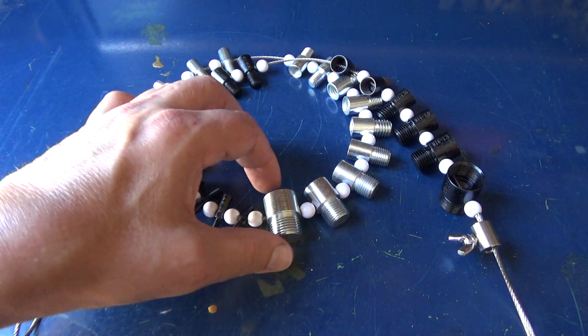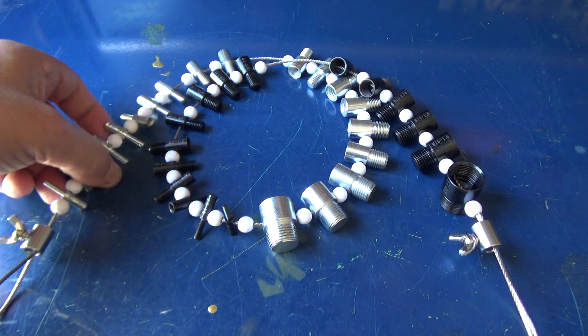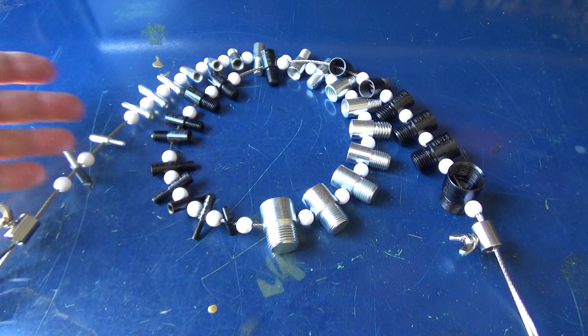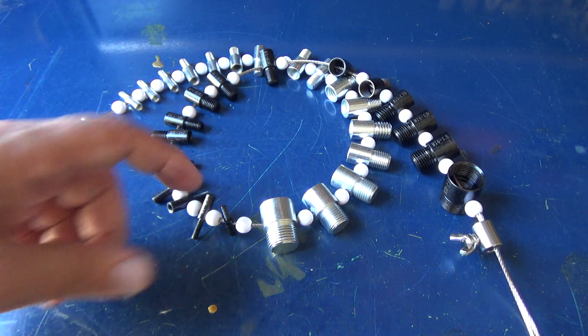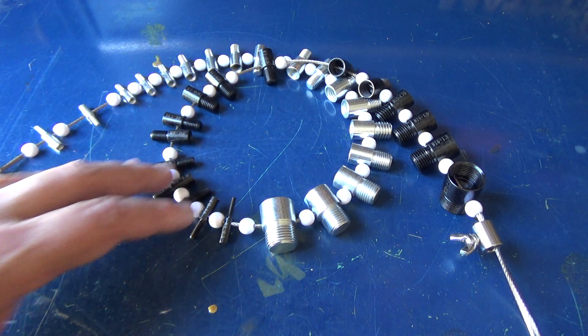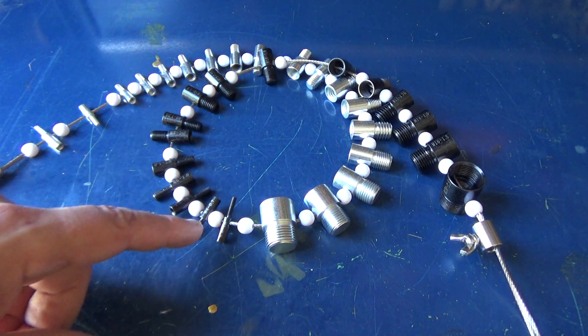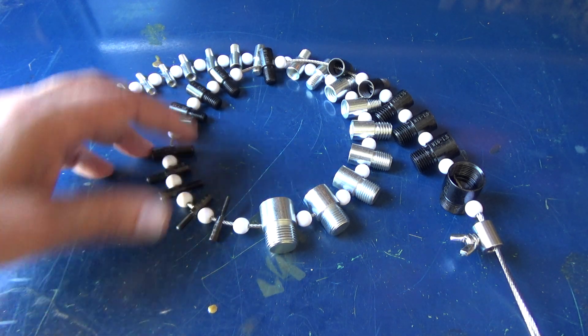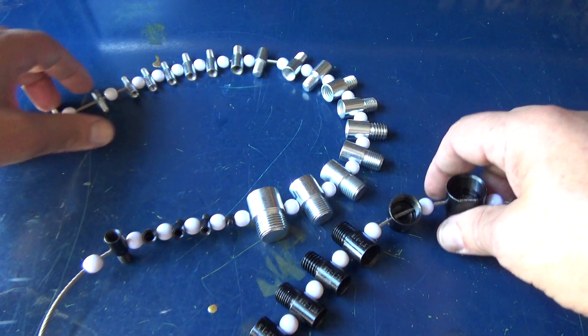I've been meaning to buy these thread pitch gauges — thread checkers, thread gauges, whatever you call them. I finally broke down and bought this set. This one has both imperial and metric. It was the bigger of the two sets available.